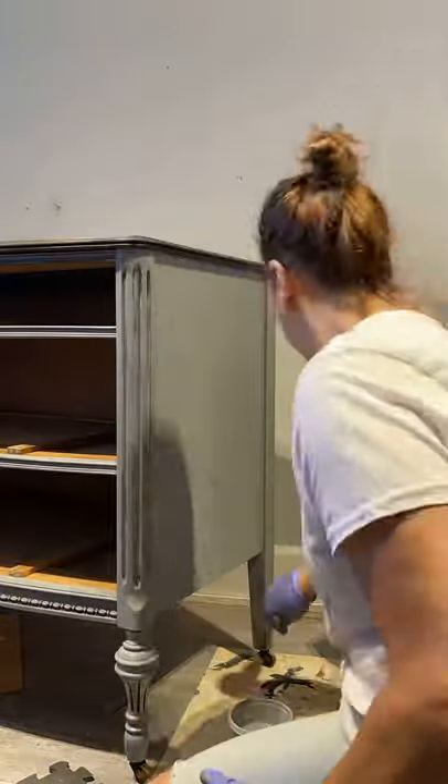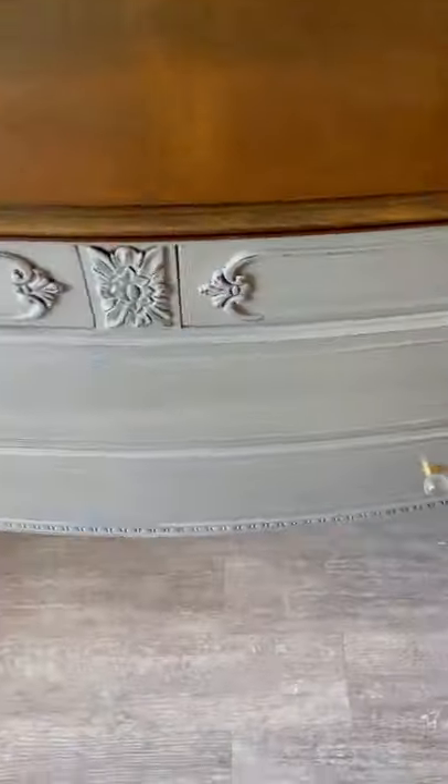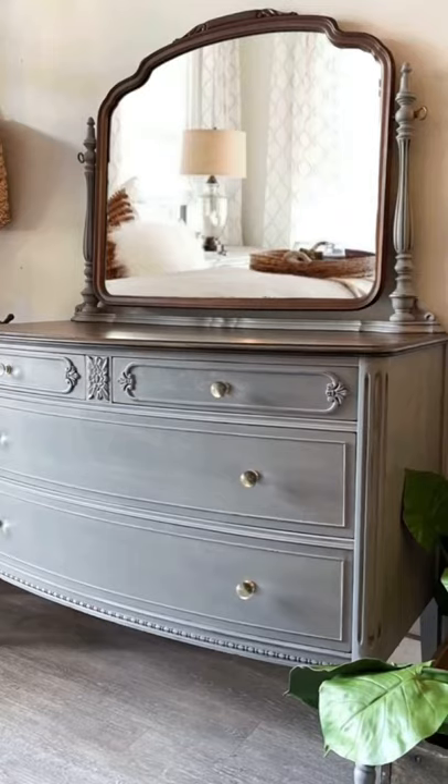Once it was dried, I sealed it with our furniture wax. Here's the before, and here's how it looks now. You can find these products at chactointeriors.com.